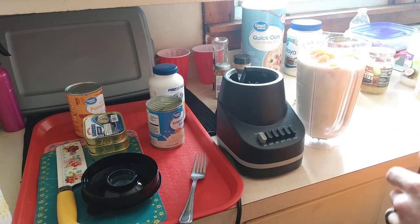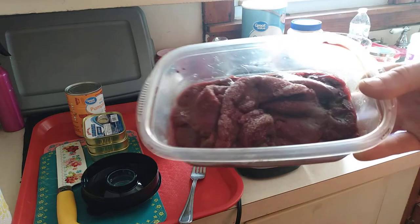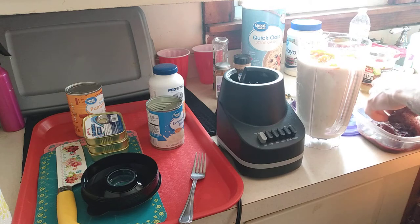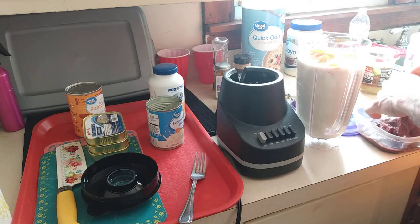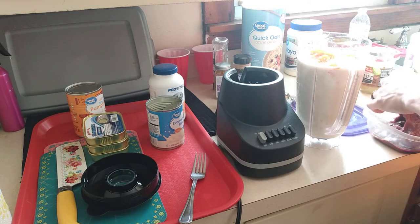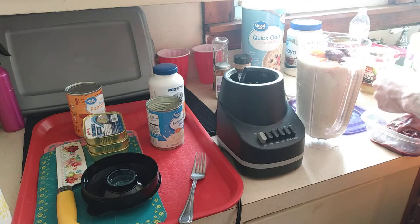Next step: chicken liver — well, this is actually beef liver, from any grocery store. One of my dogs is allergic to chicken liver, so I just go with the beef. Pretty good piece.